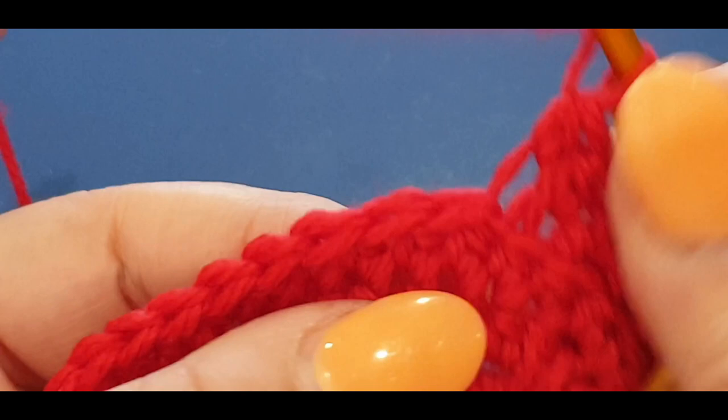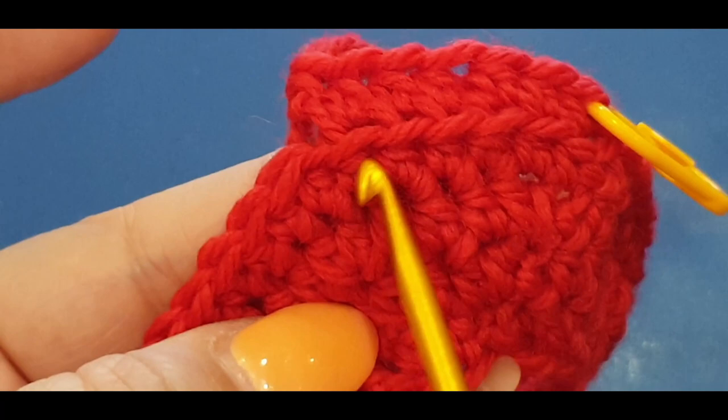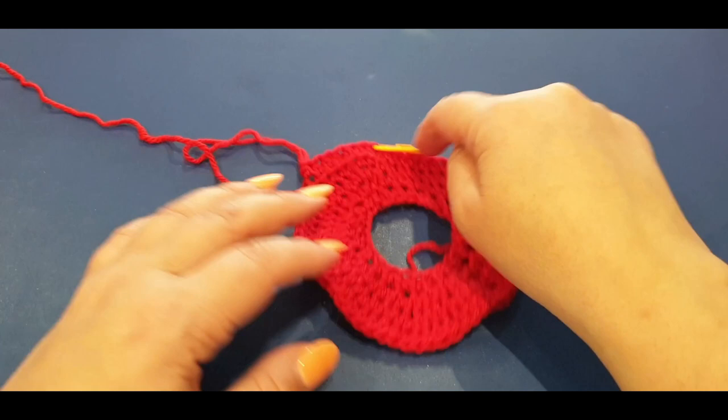Working in the back loops of this round will form a ridge so that it turns your work downwards - this is how you start to go around the sides of your teapot. You can already see that little ridge forming. It's the only ridge you see in your work apart from when we do our ribbing later. Half double crochet in every back loop all the way across, then meet me at your last stitch.